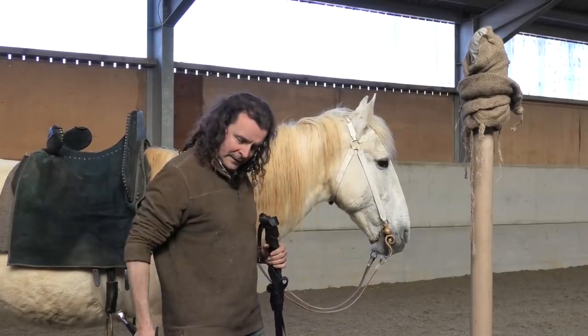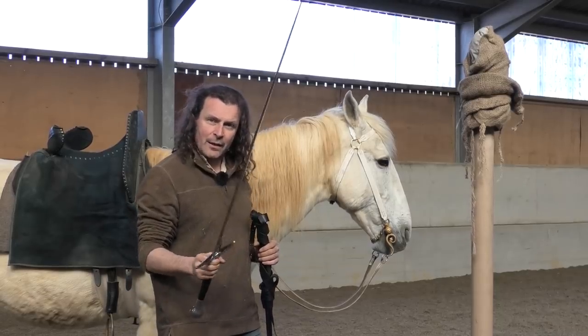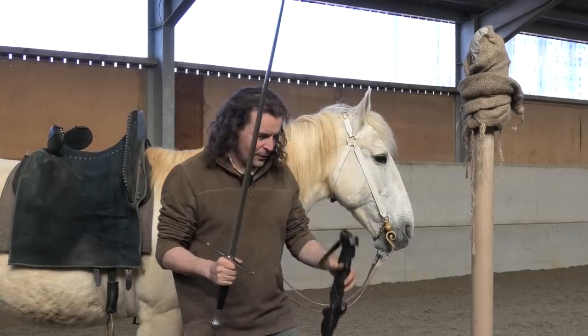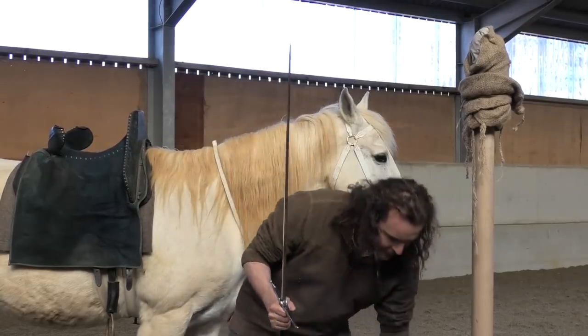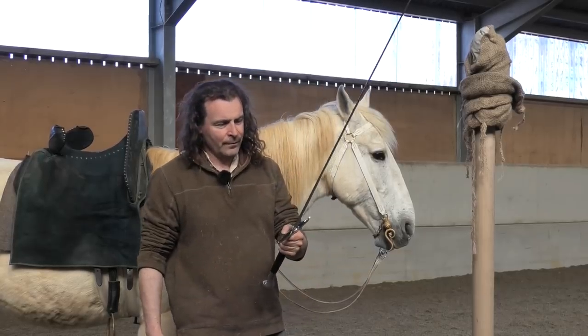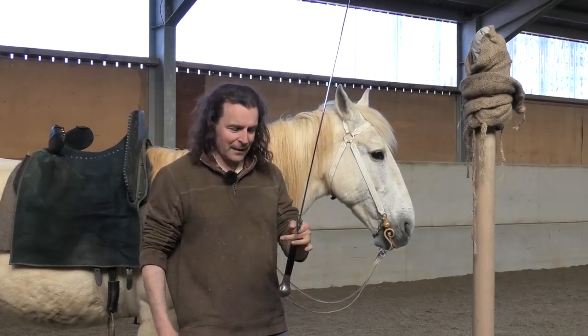It's fairly heavy but quite well weighted, and this is the sword I use when I'm practice cutting from the back of Warlord. A sword is basically a fantastically well-shaped piece of metal.